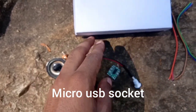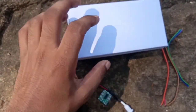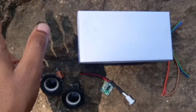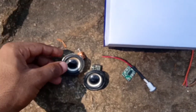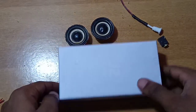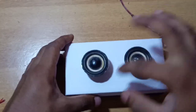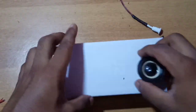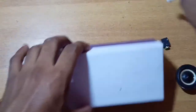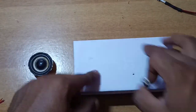Now I am going to assemble the box. Here is a mobile box we are using as the enclosure. We have two holes in the front for the speakers, a micro USB socket on the top of the panel, and an aux socket on the front of the panel.